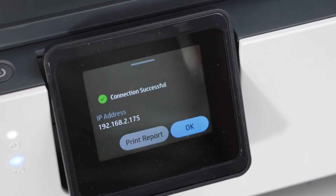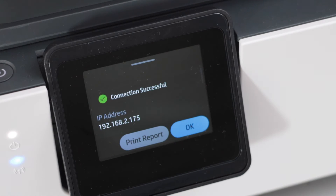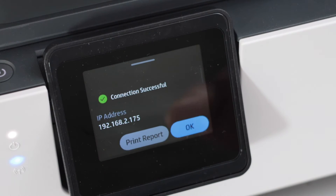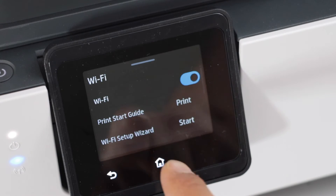The printer is successfully connected to the WiFi network. It also displays the IP address of your printer — that is the printer's IP address, not the home WiFi IP. Click OK and then click the home button.